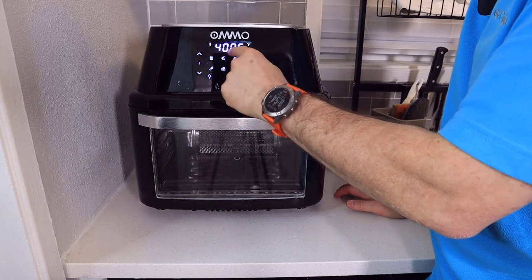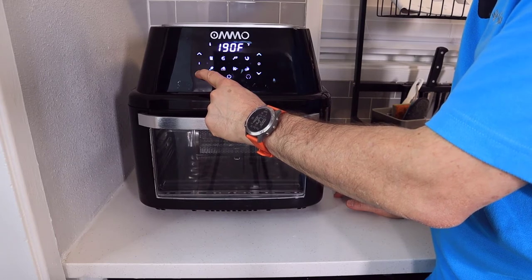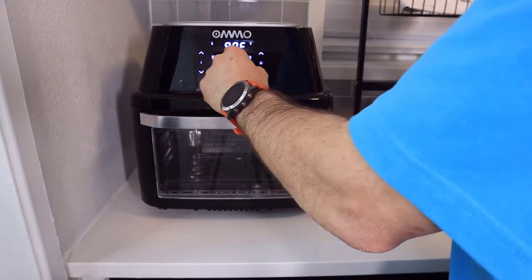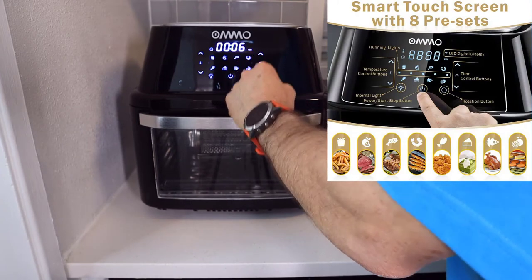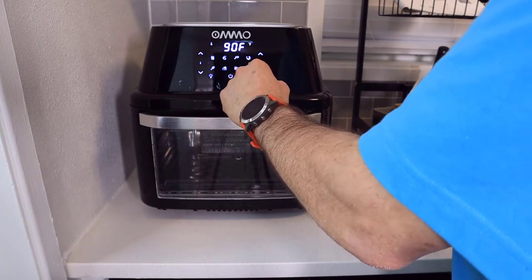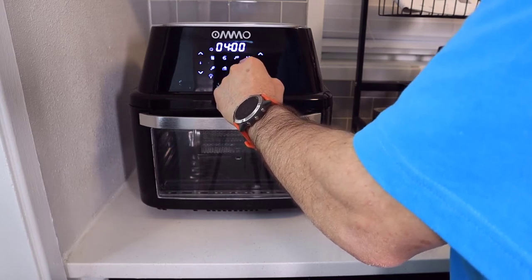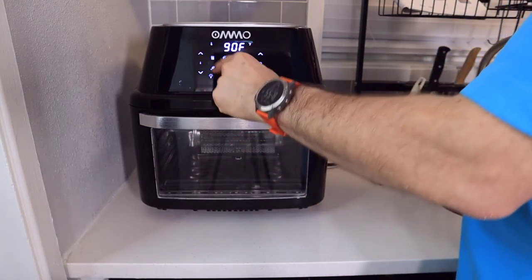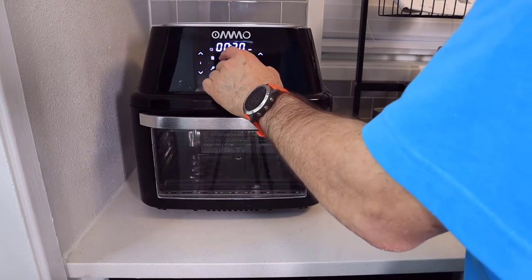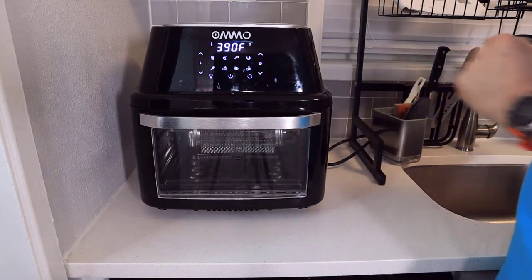As far as the temperature, you can go all the way up to 400 degrees and all the way down to 90 degrees. Then you have your shortcuts — you've got fries, meat, fish, shrimp, and others. There's also a dehydration shortcut along with different vegetables and other items. For example, you select French fries and it shows 20 minutes; it will actually set the temperature for you automatically. So you can use these shortcuts if you choose to do so.